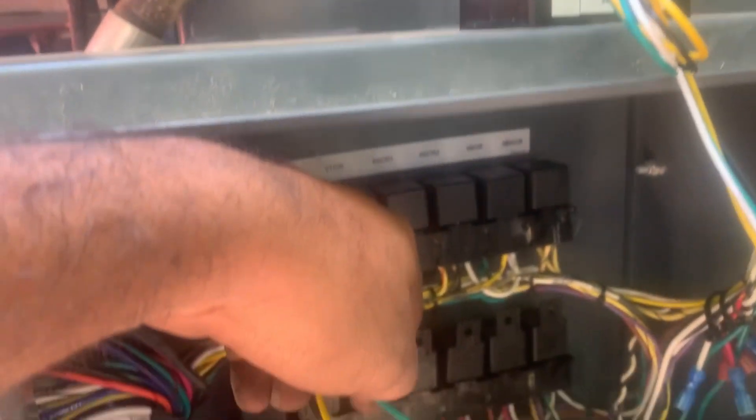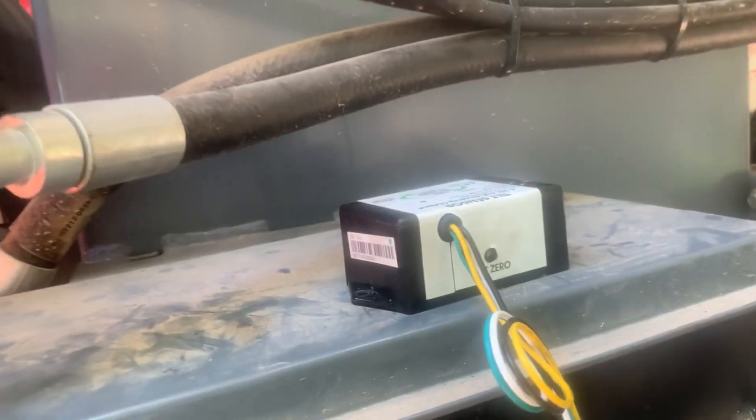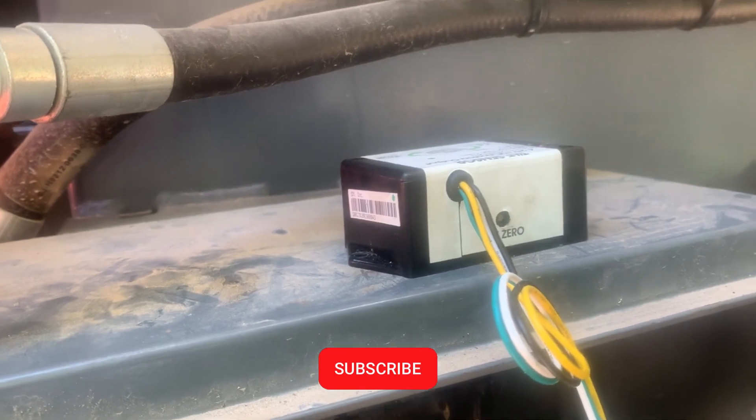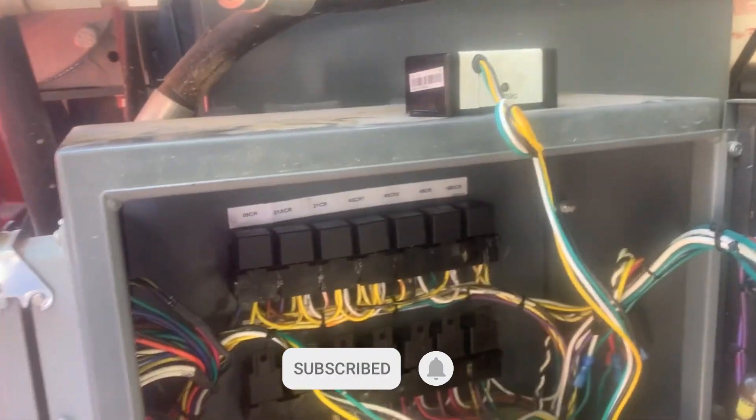If you don't have power here, try to adjust it or replace it. That's it for now.